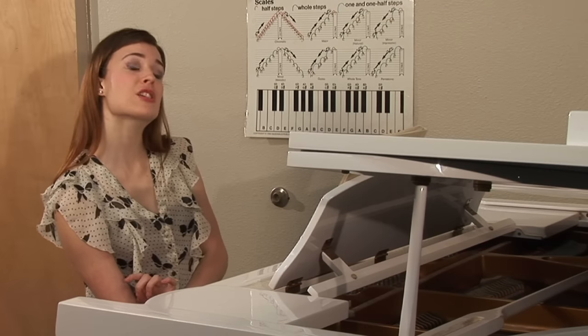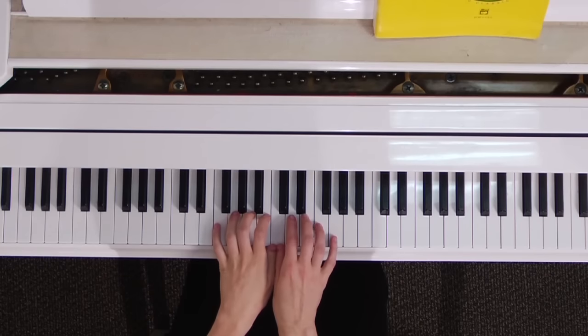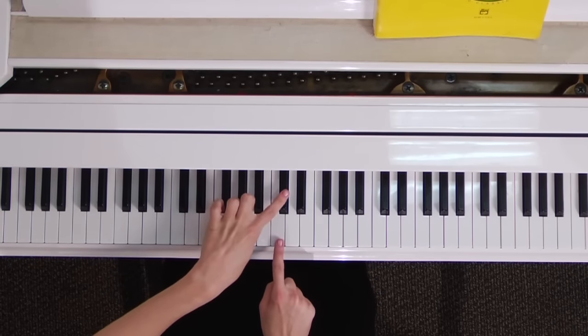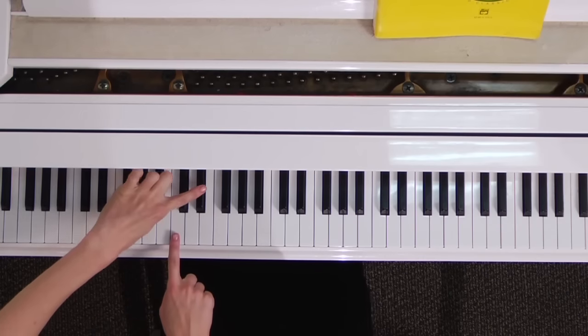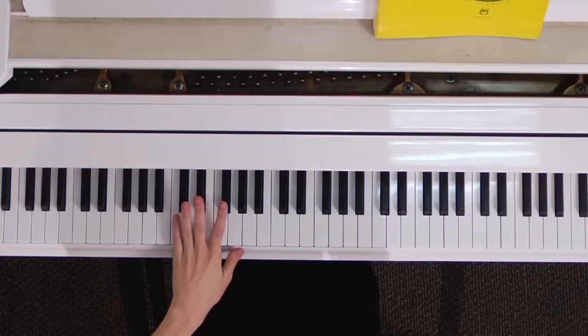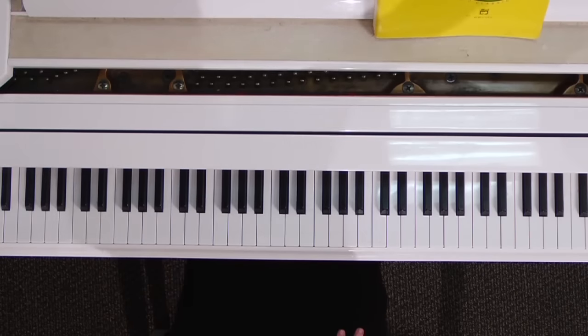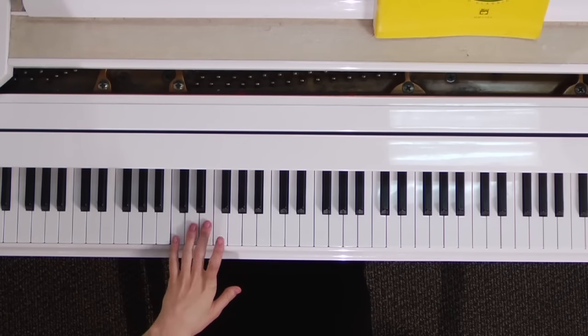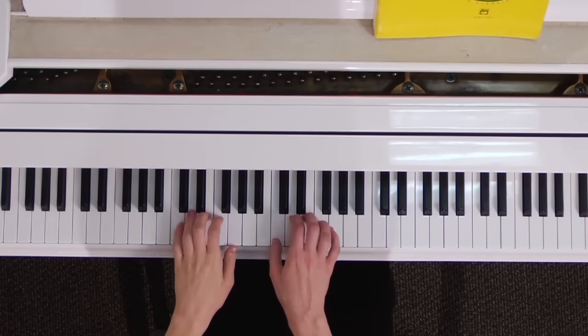The other basic position for your left hand would be on the C that's right down from middle C. You have a C here to the left of these two black keys, and you have a C here to the left of these two black keys. Place your pinky on that C, and then on D, E, F, G, they each get their own finger.